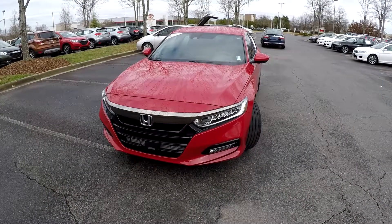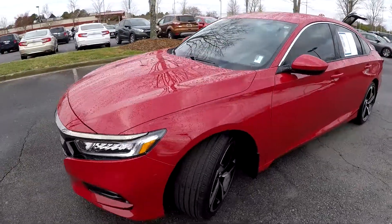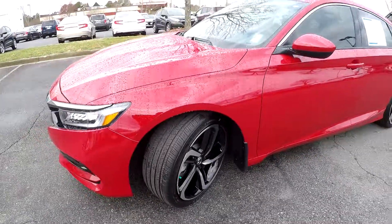Today we're at Honda Cars at Rock Hill doing a walk around on a 2018 Honda Accord. We're going to start up front checking those tires — good tread, nice set of alloy wheels.